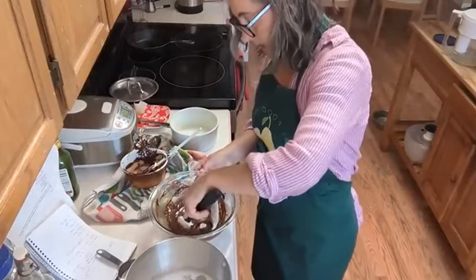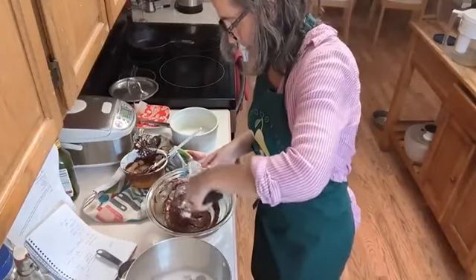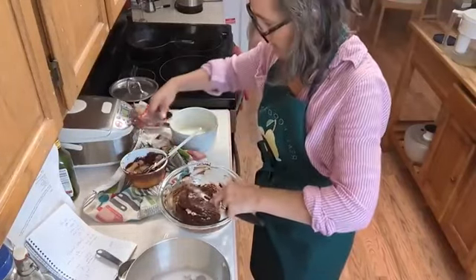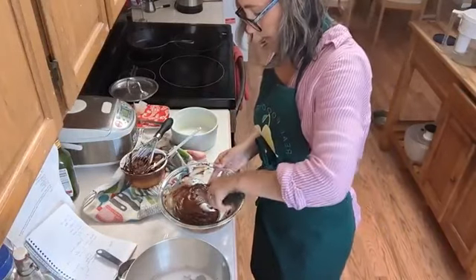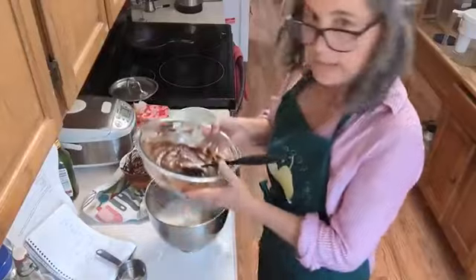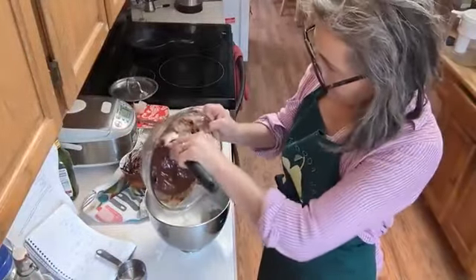That first portion is much lighter now. I'll get some more of that chocolate mixture and now fold all of it into the egg whites.